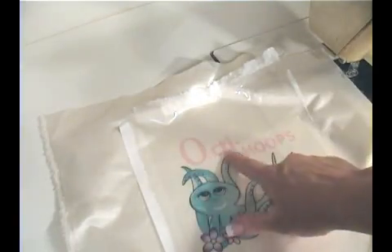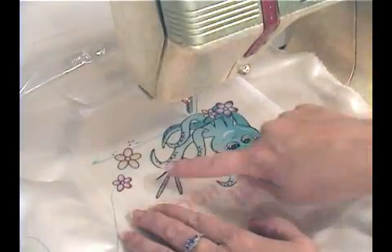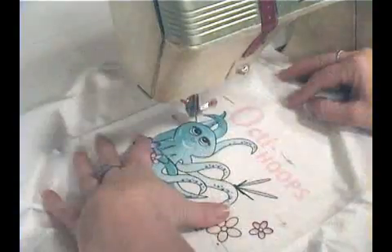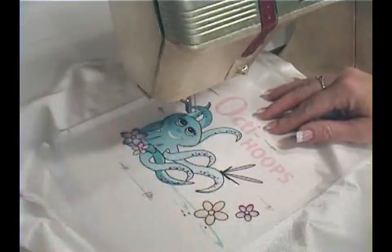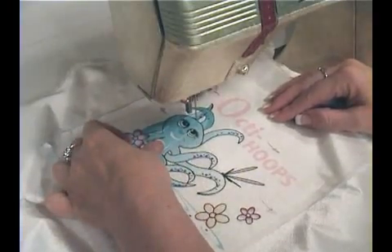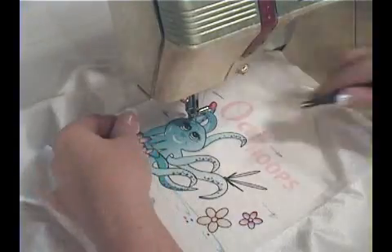When we embroider the flowers we move the hoop so that the stitches come out from the center of the petals. With the Octi design we are going to change the direction that we move the hoop. Changing the stitch direction will show the shape of the item we're designing, giving it dimension, and you will notice that the thread color seems to change — this is the light reflecting off the thread differently, making it appear to change color.